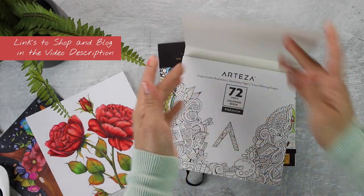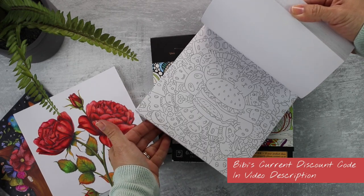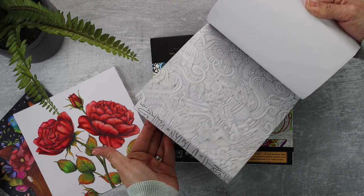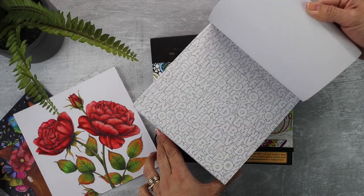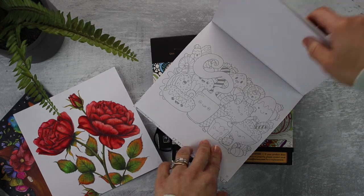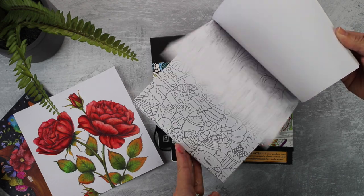In the video description you'll also find a 10% discount code that I update every time I get a new one. I also have the doodles book, which is such a fun and cool book. The illustrations are very intricate, so coloring one of these pages is going to be an adventure, but I'm sure it's going to be extremely rewarding when you finish and will give you loads of practice — the perfect opportunity to improve your coloring skills.